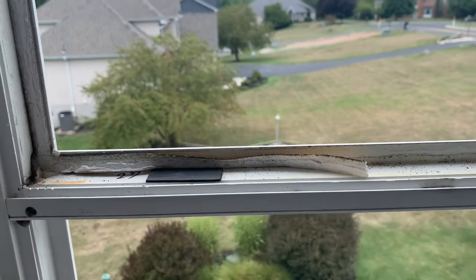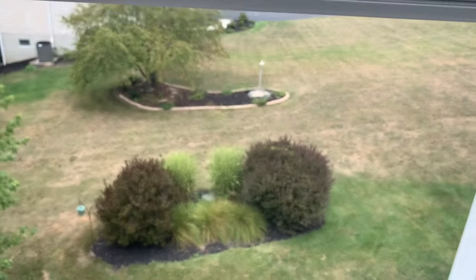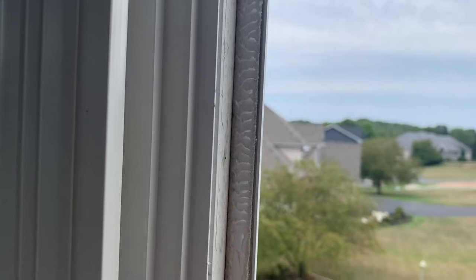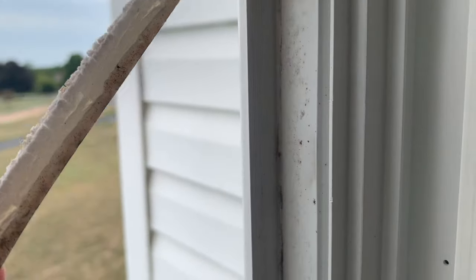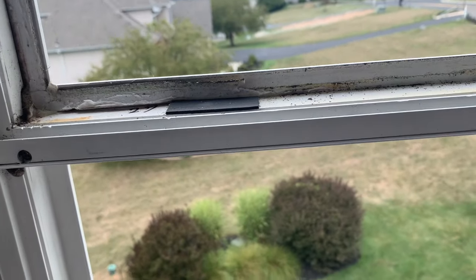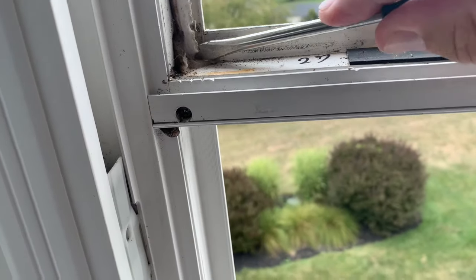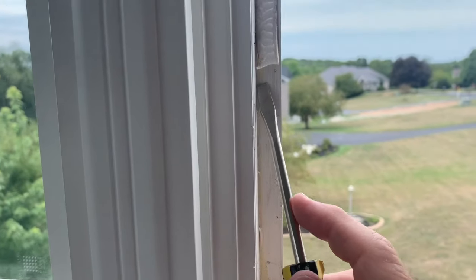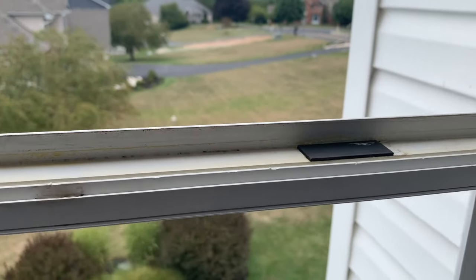After the window's out, we're left with a bunch of old padding that was helping to weatherproof it. We have a new roll of that, so we need to get all the old foam off and clean everything up, then we'll put new foam on and some caulk and then put the new one in. You can use that chisel or a screwdriver - I kind of just work it like that and this stuff pretty easily comes out. It almost feels dry rotted. Sometimes it'll peel right up, sometimes it'll break off - just keep working your way around.